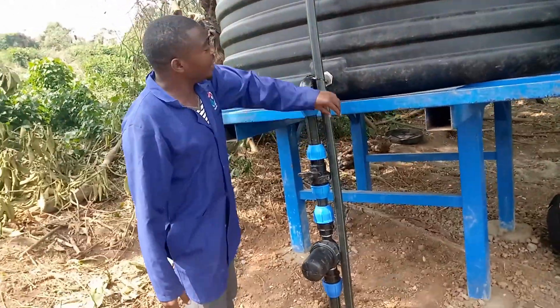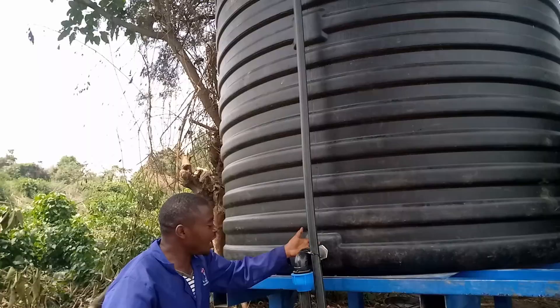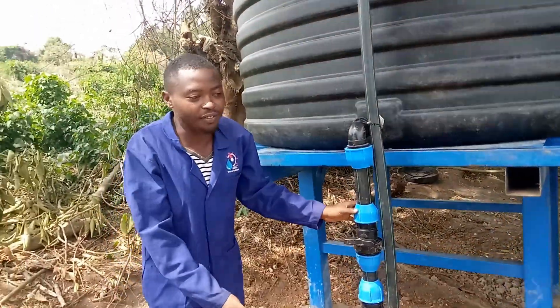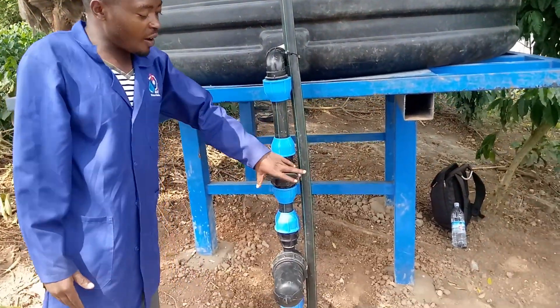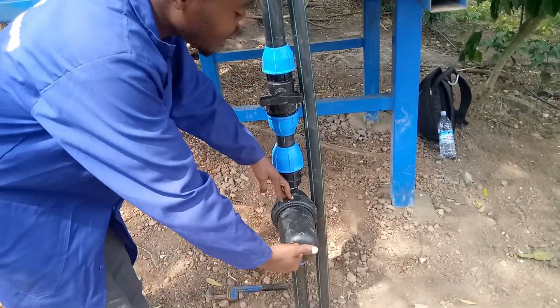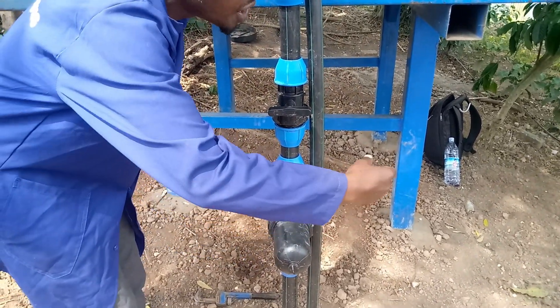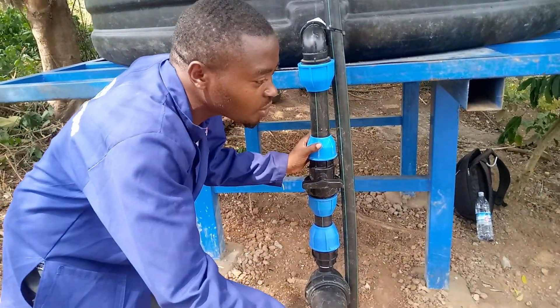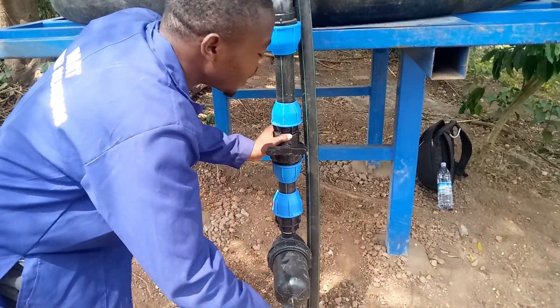This is our inlet from the other side — it fills the tank. From there we have our outlet, which is the main line for the drip irrigation system. This is our valve. The reason why we are using a filter is because we need clean water through the emitters, so that it doesn't block them.